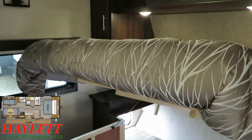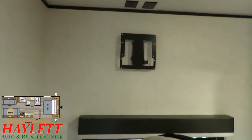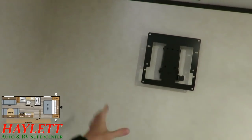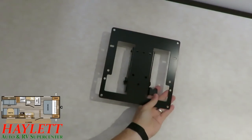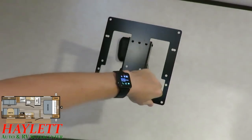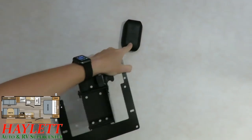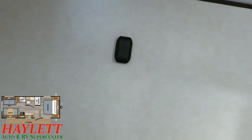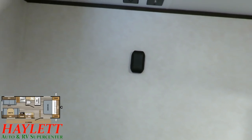Up here in the bedroom, you'll find a very nice removable TV mount. It's nice that they already mounted where it would go. You've got a detachable mount right here with a matching mount on the outside of the RV — so if you want to make one TV float around the bedroom or the outside of the camper, you can do that too.